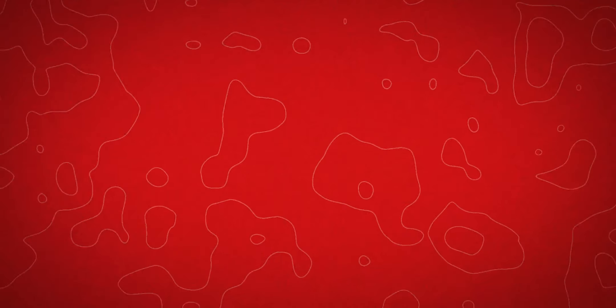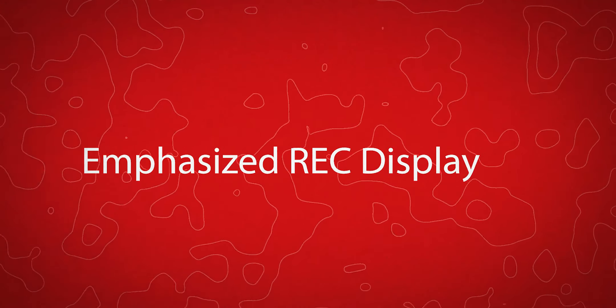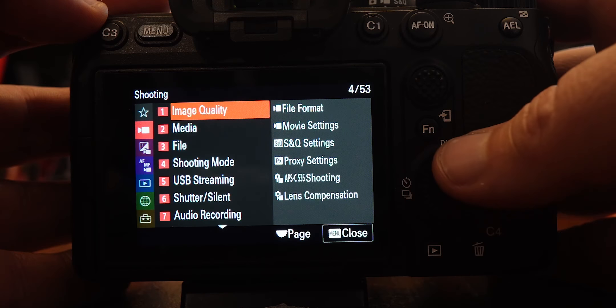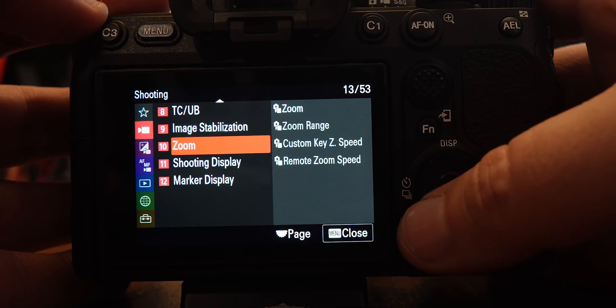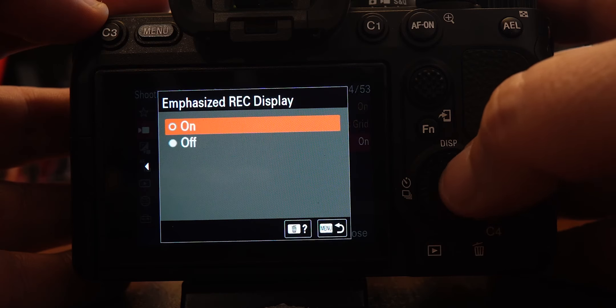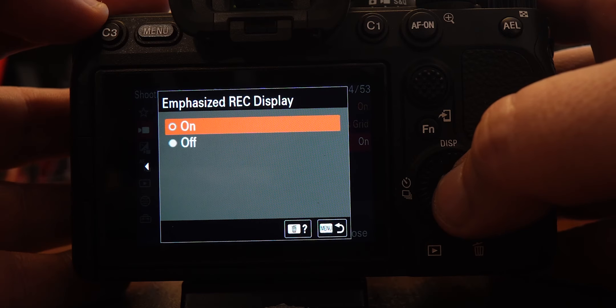The last thing we need to do is add a red bar around the screen so you can see when you're recording more easily. To do that, we have to flip into video mode, go into our menu, go to camera setting on the 11th page, and look for emphasize record display — click that and turn it on. That way you can have a red bar around your screen when you're recording to make it so much easier.